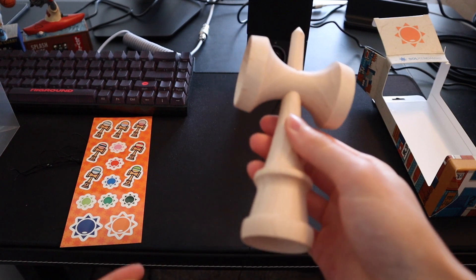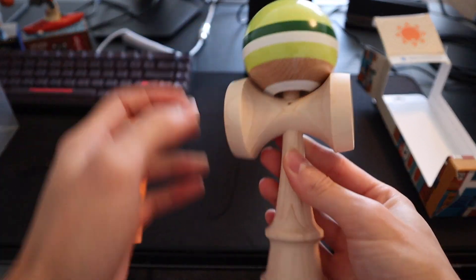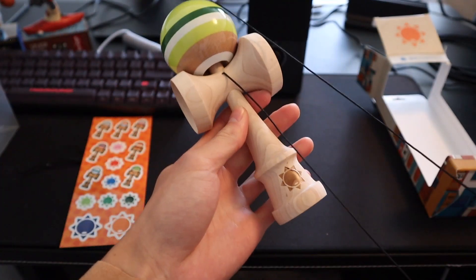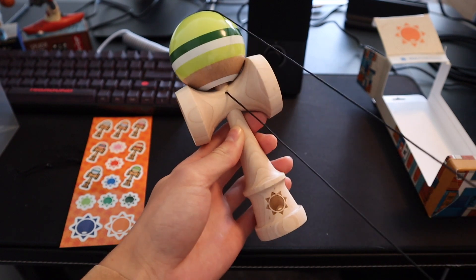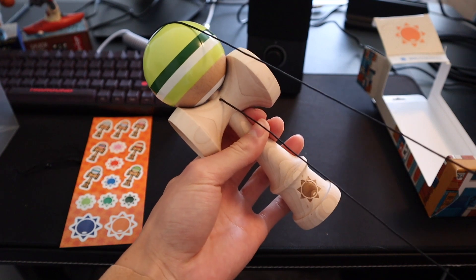Maple is probably my favorite wood because it's just so durable and so versatile — just a great wood to play with.